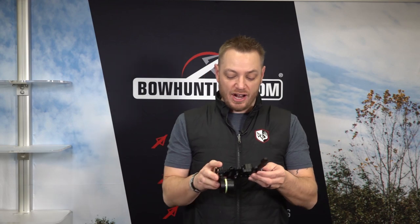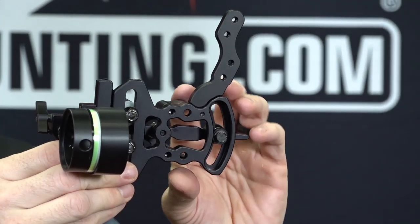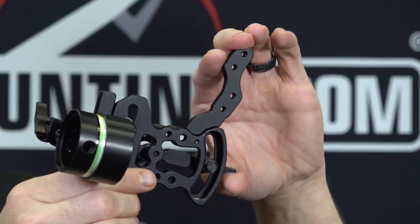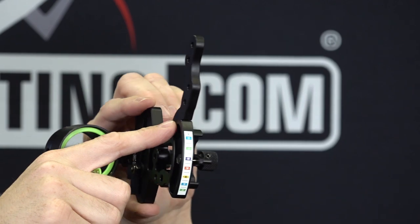We also have a Tetra LT, which is going to be a slider sight — the replacement for the Optimizer Lite, if you guys have seen that sight over the years. It's got an all new redesigned frame, new infinitely adjustable front end just like the Tetra and the Tetra Max, and the updated sight ring and level system. This is an all new ground-up product from HHA for this year. It's going to be a little bit lower price point than the Tetra and the Tetra Max, which is honestly just a really nice sight for anybody regardless of price point.